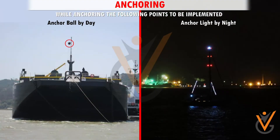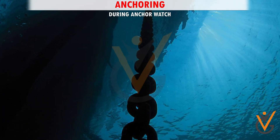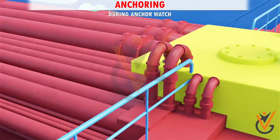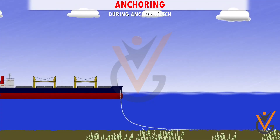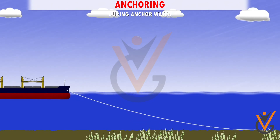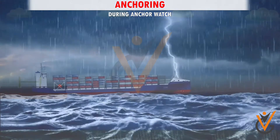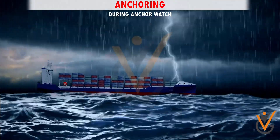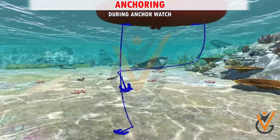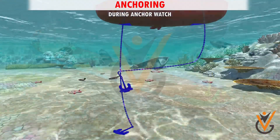Seven, hoist anchor ball by day and anchor light by night. During anchor watch: One, report to the bridge if there is excessive strain coming on the chain or the chain is leading ahead at long stay. Two, when the wind force increases or when the ship swings around with the tide, keep a close check on the chain and also the relative position of other ships in the vicinity.